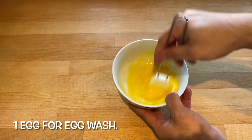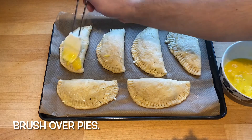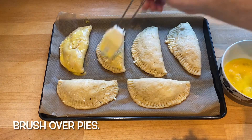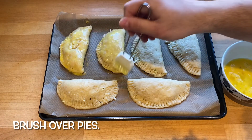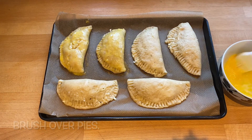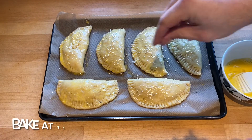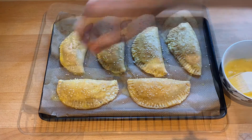Then we have one egg for the egg wash and we brush the pies with the egg wash. I was in two minds whether to share this recipe because I'm not the best baker — it tastes good but it never looks great and as you can see these look very rustic, but I figured not everyone's going to be a great baker and they might want to try them, so I'm going to show you anyway. Then I have some sesame seeds which I'm sprinkling on top — that is optional but I like them — and then bake these for 15 to 20 minutes at 180°C fan.